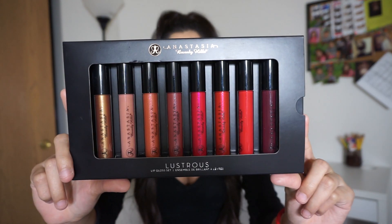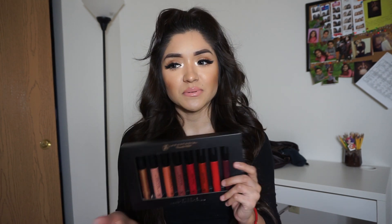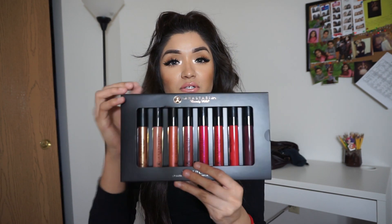Welcome back to my channel! Today's video is a review and swatches on the Lustrous Lip Gloss Set from Anastasia Beverly Hills. I've actually had this for over a month but I've been seeing so many people talk about it now, so I figured it's a good time. It's eight lip glosses and retails for about $40 on the Anastasia Beverly Hills site. It is not sold in stores — online only.